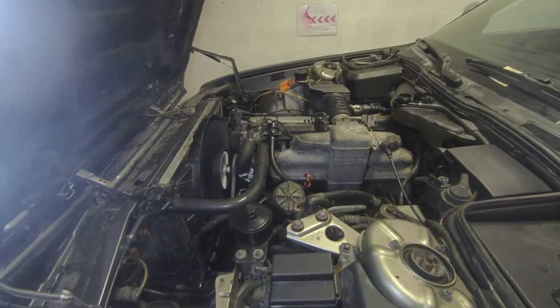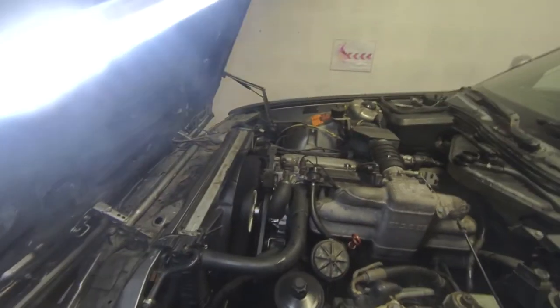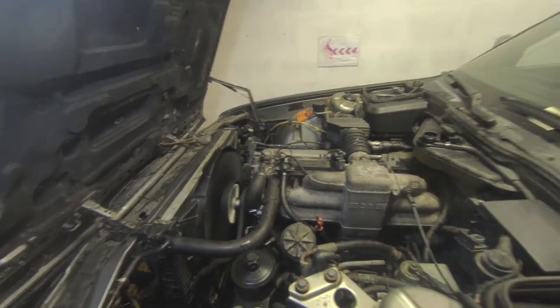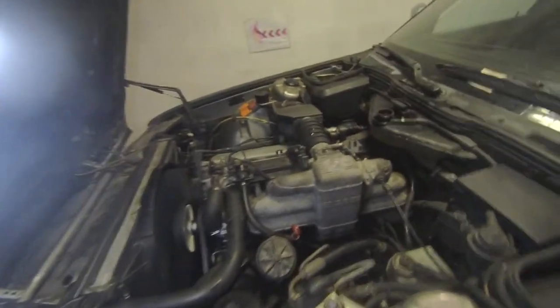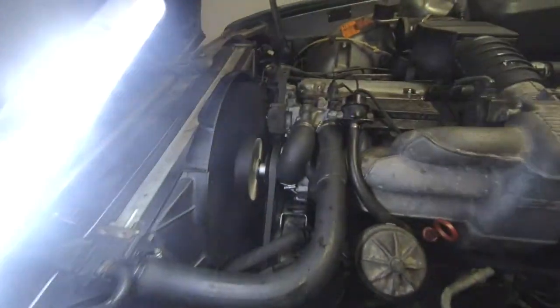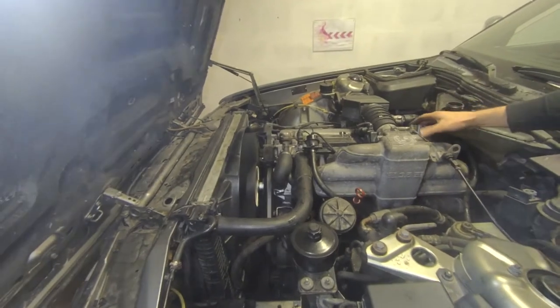Number two — god damn. That wind is so strong. Just let it run. It runs nice. No problems at all, no leaks so far. Now that we have the new belt setup, we're gonna measure the battery to see if it's charging.